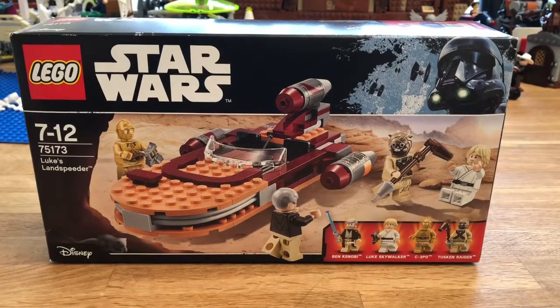Hi everyone, today I'm going to be taking a look at this LEGO Star Wars set. It is number 75173 and it's Luke's Landspeeder. This is now a retired set. It retailed originally for £20 or $20, comes with 149 pieces and four minifigs. It came out in 2017 and has since been discontinued, as there is a new set coming out soon that includes a Landspeeder. If you're a fan of Star Wars, there have been quite a few different Landspeeders.